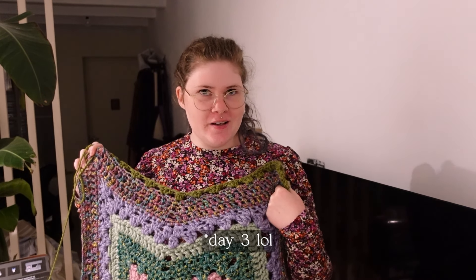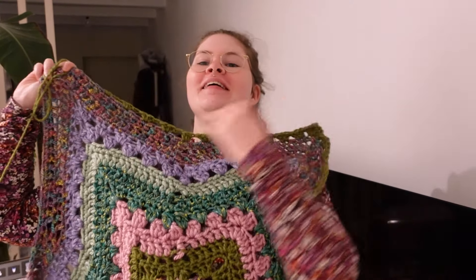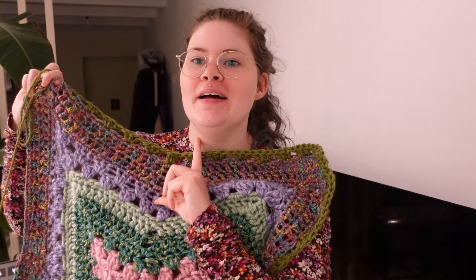Day four update: I crocheted for four hours today, which is more than the other days, but looking at it, this is the only amount I added — it looks a bit sad.